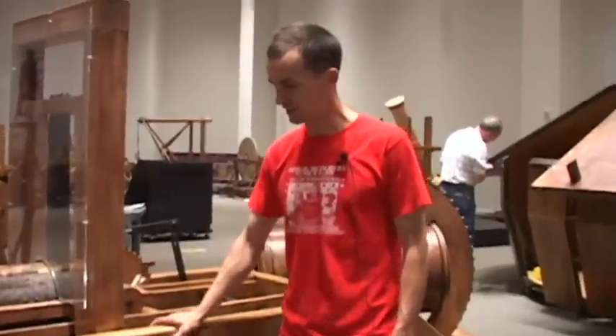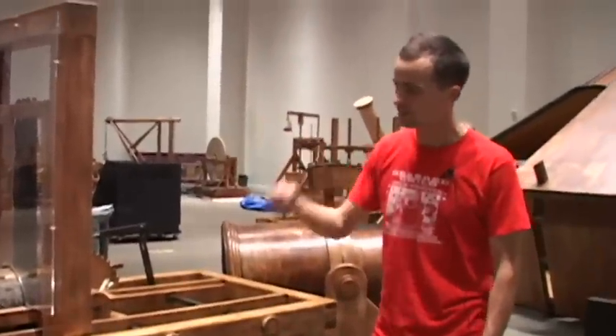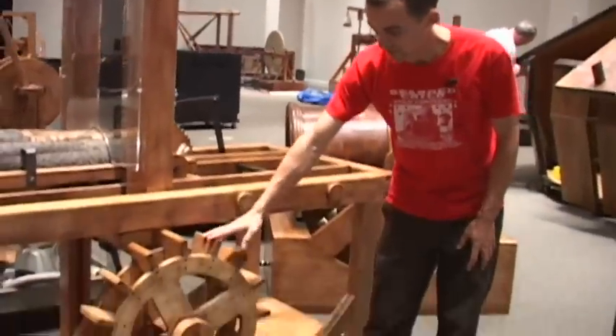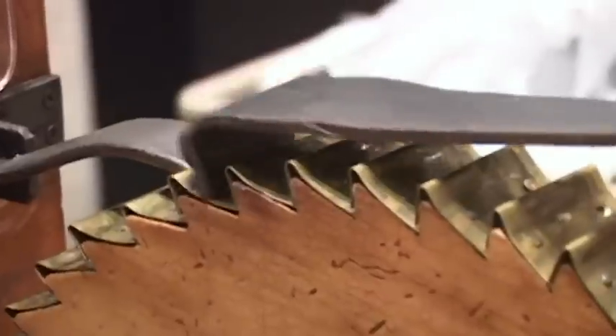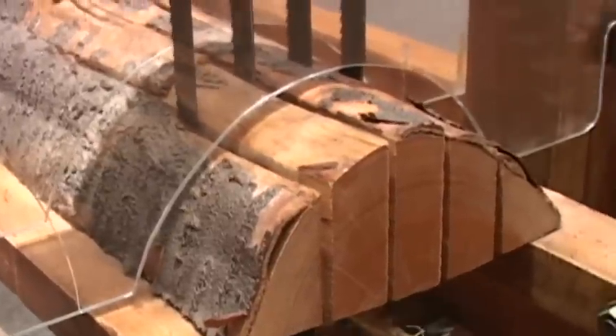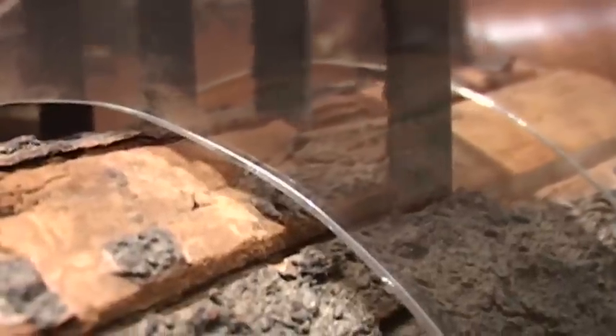This here is an example of a saw where da Vinci replaced human power with water power. We don't have a stream here for the paddle wheel, so it goes back to being human powered. There's a series of linkages on the inside, then a pulley and rope system, and together they move the saw blades up and down and also slowly pull the wood into the blades.